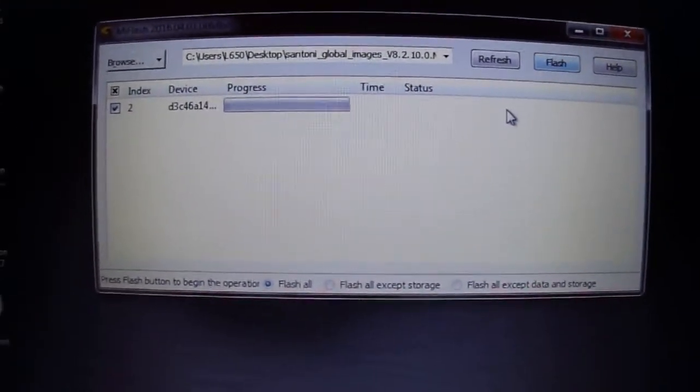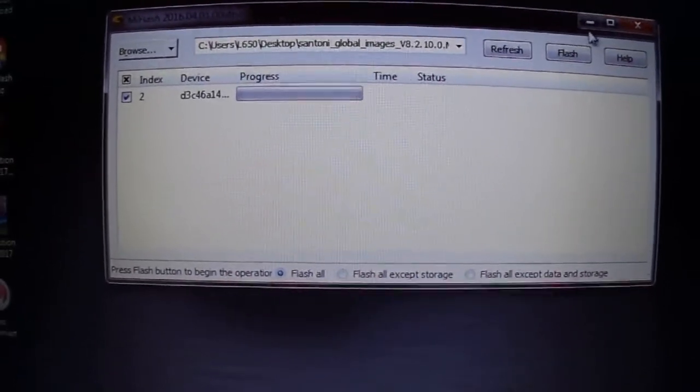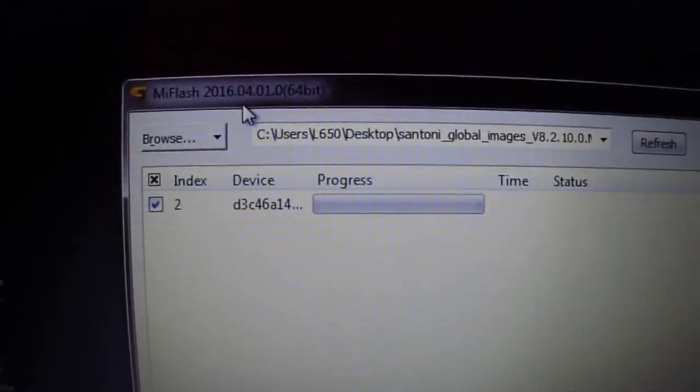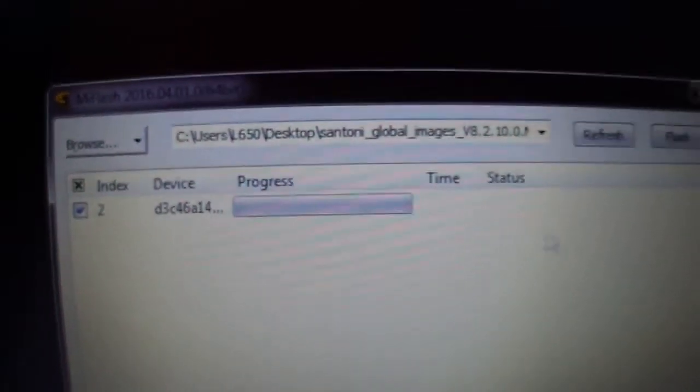If it gives you an error, don't worry. Just close this, choose another image or open the other MiFlash — the newest one. For me, it works better with this version — it's the oldest version, but works better.